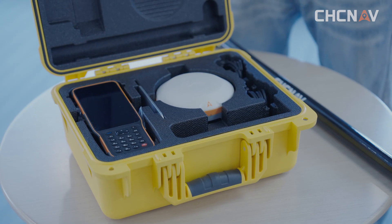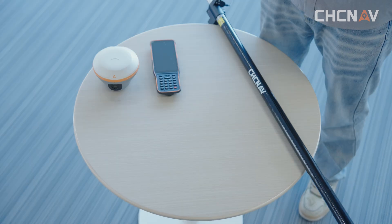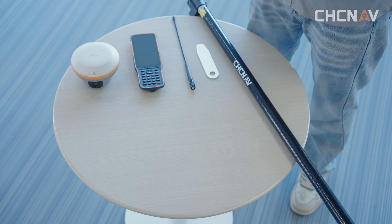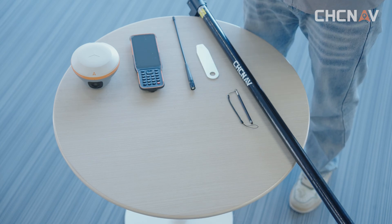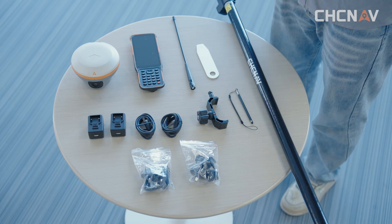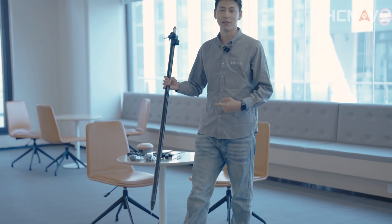The i89KID consists of the following components: i89 GNSS receiver, HCE600 handheld controller, UHF whip antenna, auxiliary tool, Android stylus, controller bracket, Type-C USB cable, different power adaptor standards for different areas, and the range pole is packaged independently.